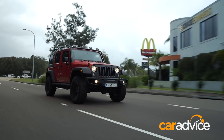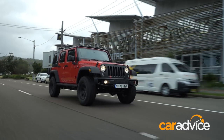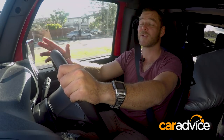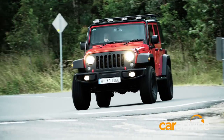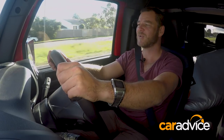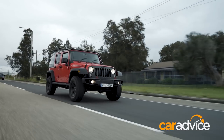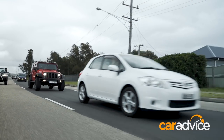We've headed north up the freeway to a small town called Swansea, and on the road the Jeep Wrangler is comfortable, but it's certainly not extraordinary. The steering isn't as precise as you would like it to be. The suspension feels stiff on the road, and the vehicle has a small tendency to wander a little bit as you're driving, and particularly as you're slowing at traffic lights.